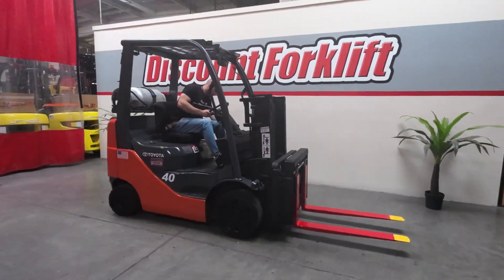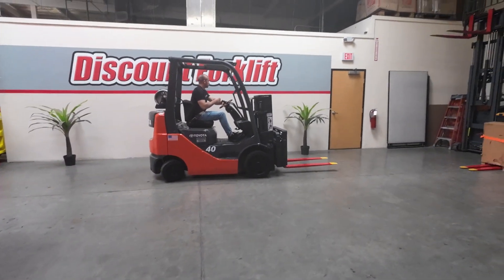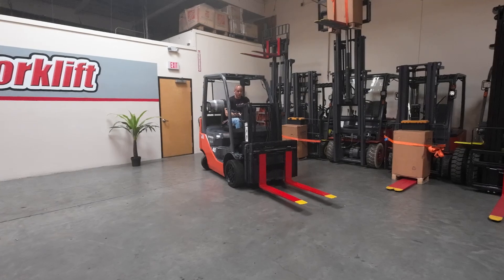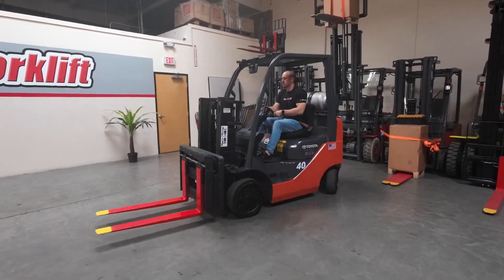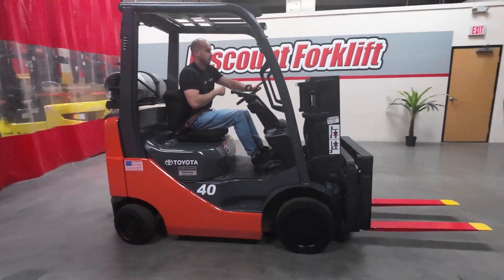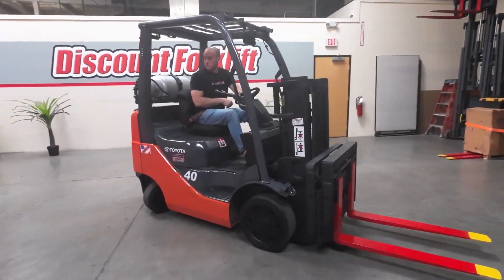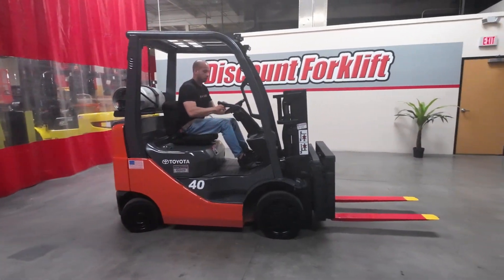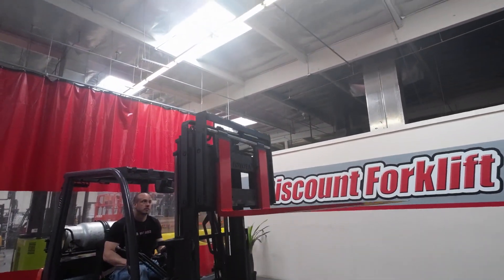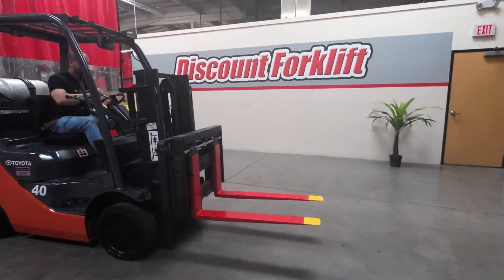Put her in. Turn off the parking brake. That's a really smooth forklift — Toyota makes a really good product.